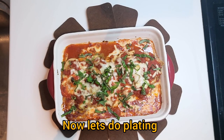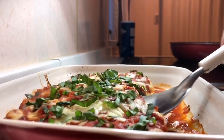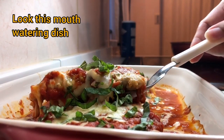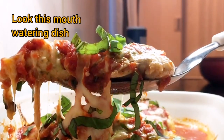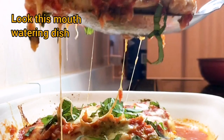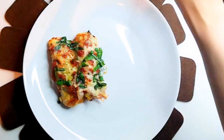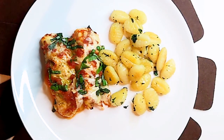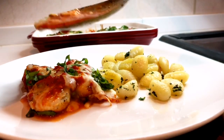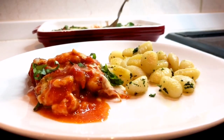Now let's do the plating. Wow, look at this melting cheese! The tomato sauce, mozzarella, and basil paste make such a great combination. This recipe is perfect for family and friends gatherings. The best part of this delicious sauce is that you can wipe it all up with bread at the end.